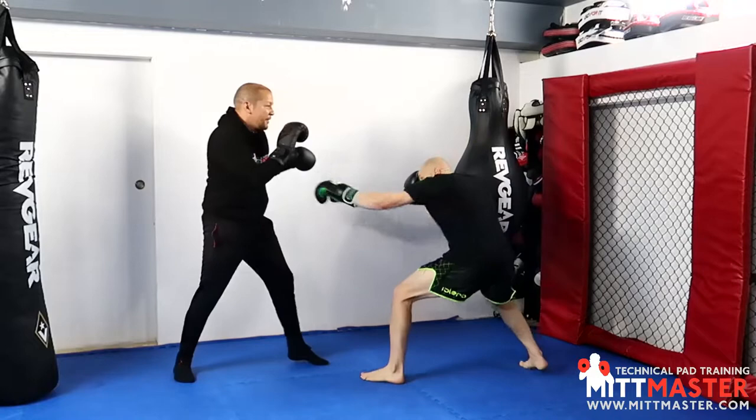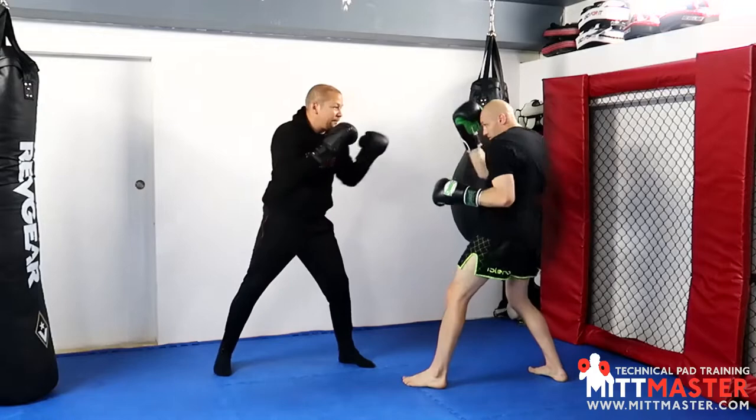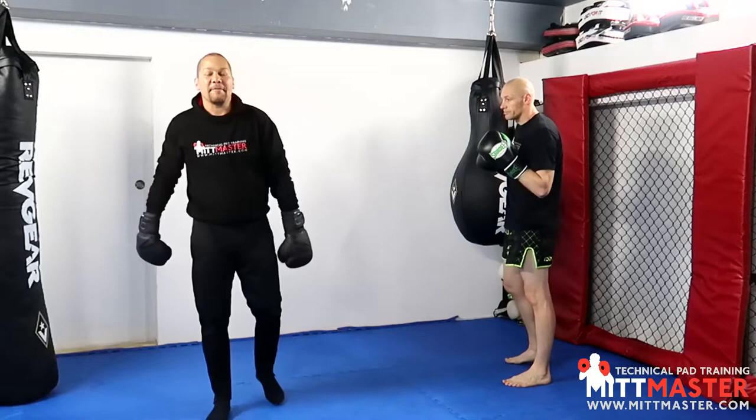Round number one is just a standard palm down jab where you're practicing singles, doubles, triples. You can work different defense, you can fake your face a little bit and use a bit of footwork, but we're going palm down.